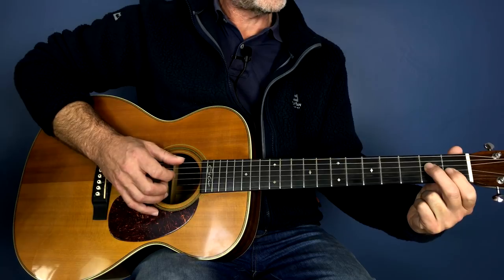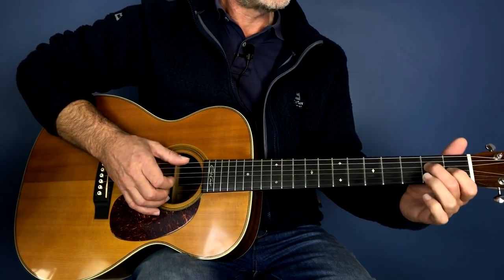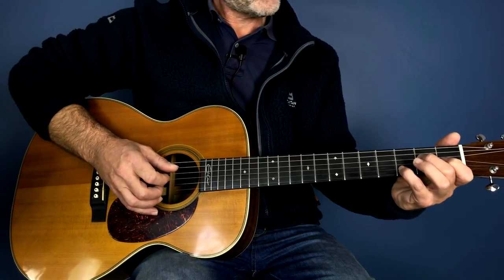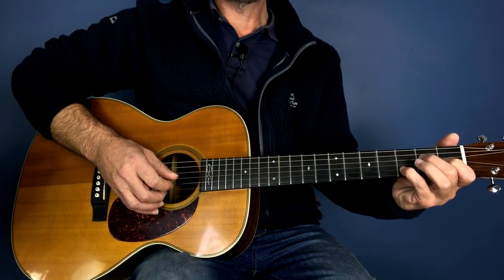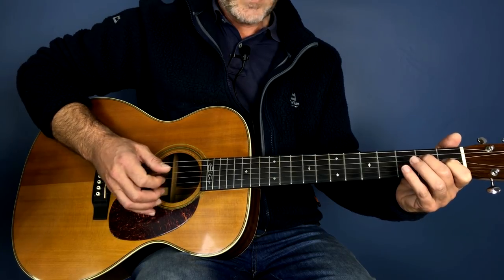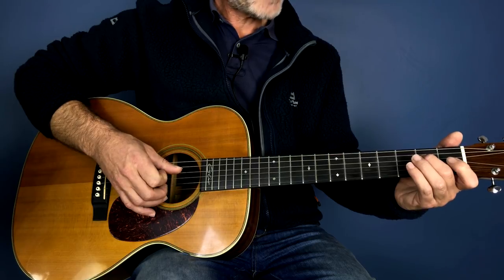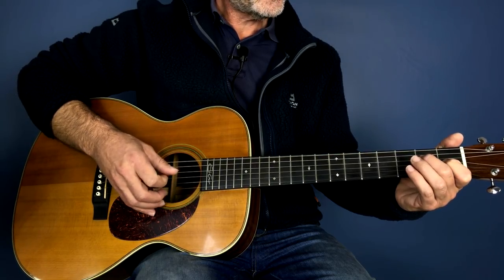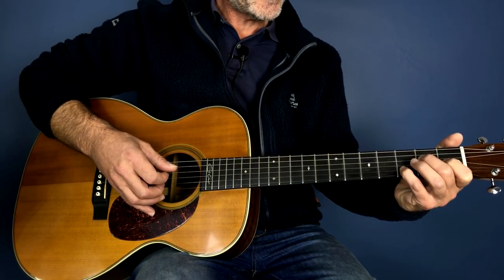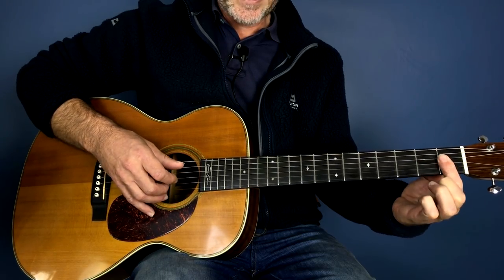It's like an E7 — the second finger is playing the fourth string second fret. Then the pinky plays the seventh, which is the third fret second string. We have open third string, hammer on, bass, open E, then the second string third fret, and then we go back to our sliding A.